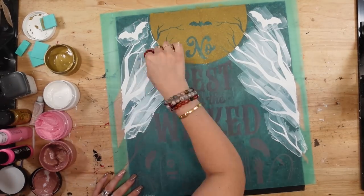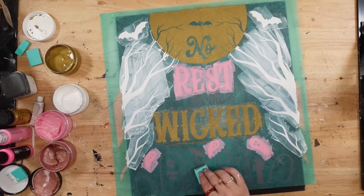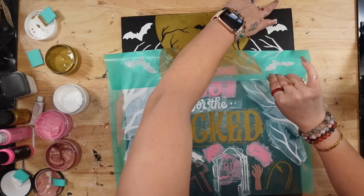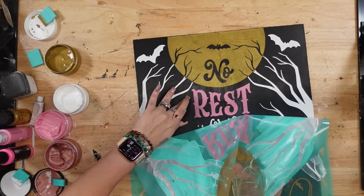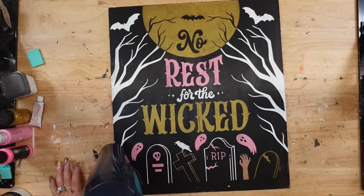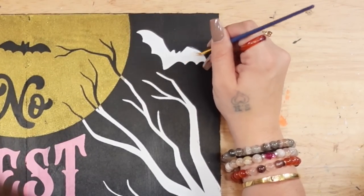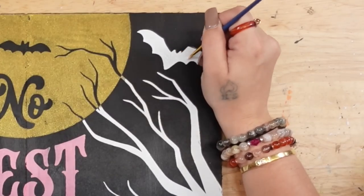I get questions like, why do you use Chalk Couture when most people have a Cricut? Personally I don't have time for Cricut — it takes a while, you need a computer system, and you have to be computer savvy to figure out the software. Literally, my daughter started chalking at four years old, so if my four-year-old can chalk, anybody can. I just love how quick it is, the versatility, how beginner friendly it is. If you guys have never tried Chalk Couture before, you're missing out.